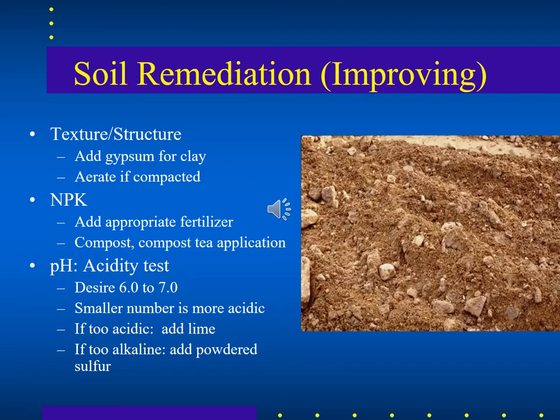When improving soil in your turf, texture and structure are important. If the soil is compacted, aerate it and consider adding gypsum for clay soils to break up clay chunks. To increase nitrogen, phosphorus, and potassium, add the appropriate fertilizer, compost, or compost tea. Also do an acidity test — add lime to reduce acidity or powdered sulfur to increase it — and target around 6.5 pH.